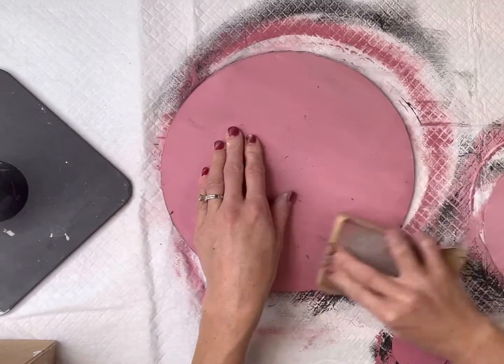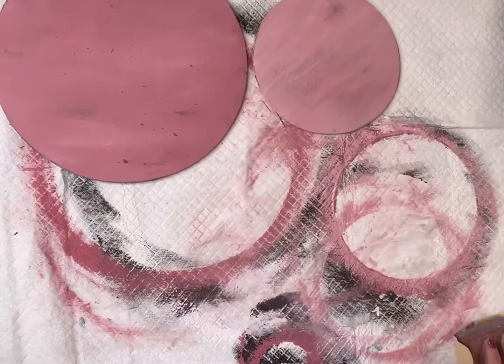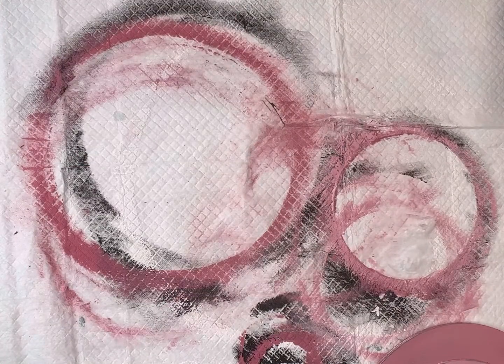Once everything is fully dry I'm going to do a really good sanding — I'm going to distress it so some of that black pops through. That's why we did the black before applying the pink.